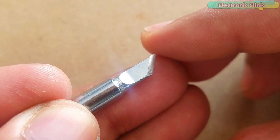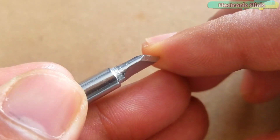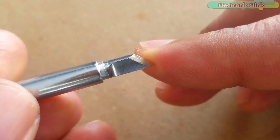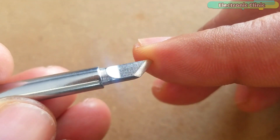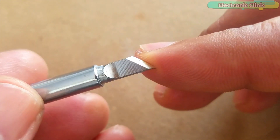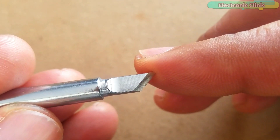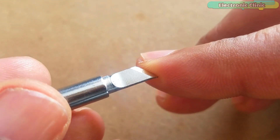This knife-like K series soldering iron tip is not as famous as the conical or chisel type soldering iron tips, but it can be very useful in a wide variety of applications like point soldering, drag soldering, and most importantly fixing solder bridges. Let's watch the knife type or K series soldering iron tip in action.